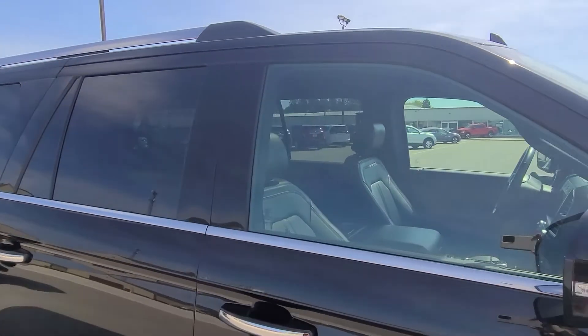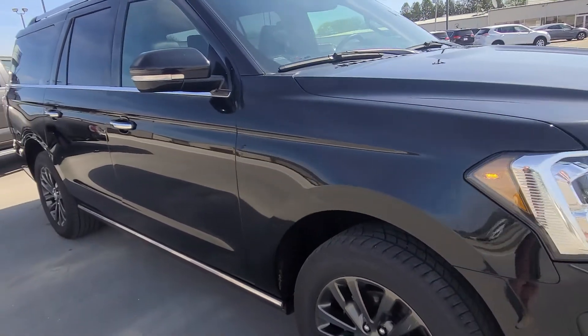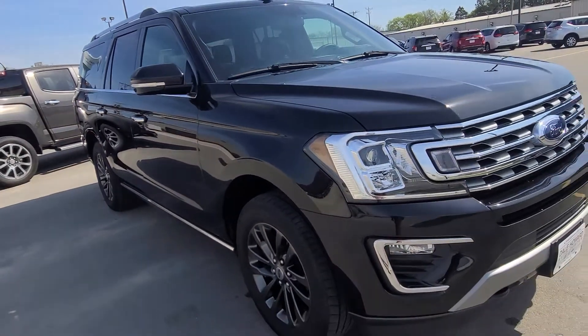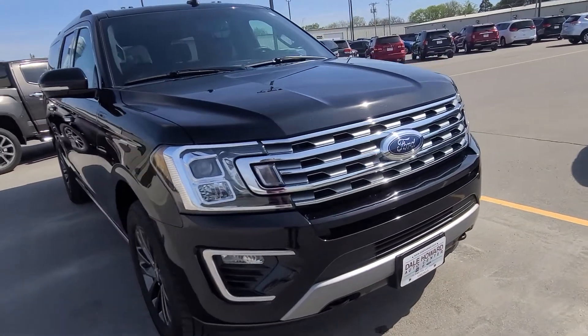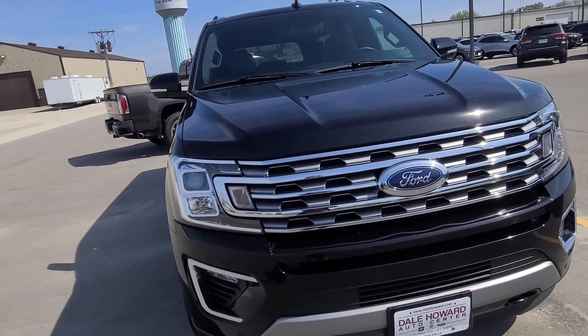Overall, a nice sharp-looking vehicle. If you have any other questions, or if there's anything I didn't get to in this video that you're hoping to see, please let me know and I'd be happy to come back out and get that for you. Again, my direct line is 641-316-1527.